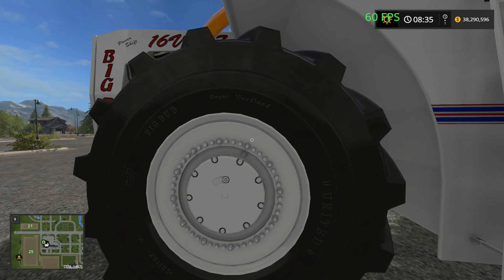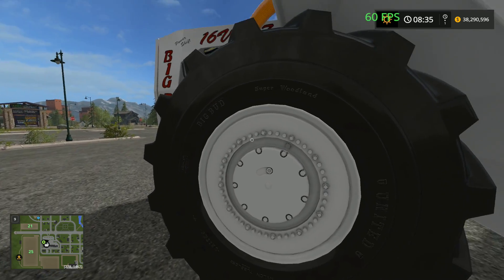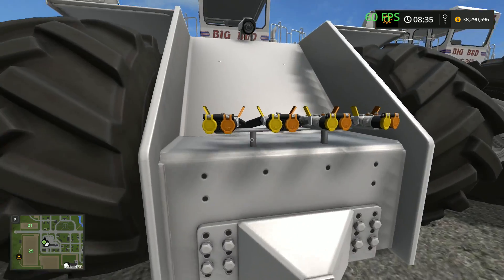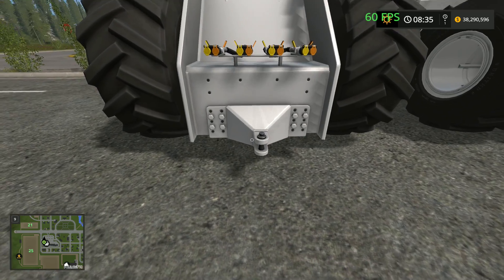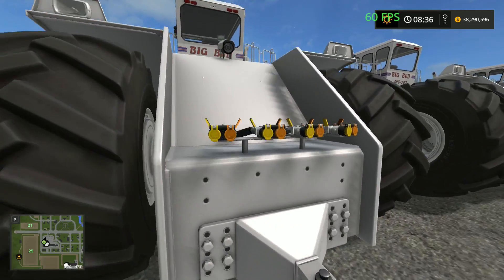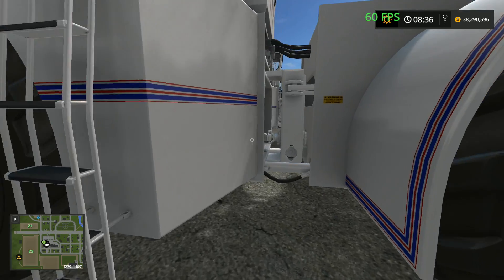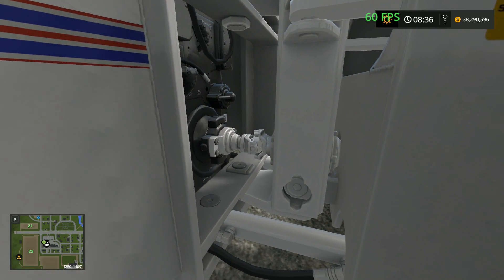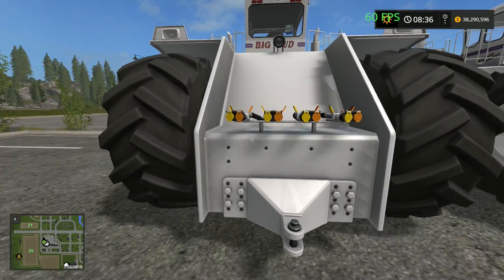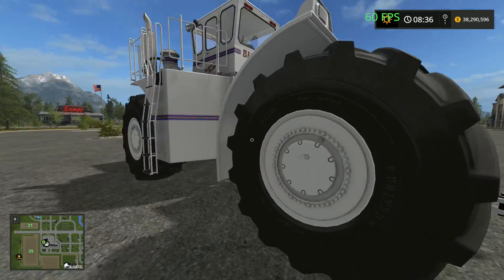A lot of detail went into this model, they did a really great job. Random little side fact: the tires were made in Canada as far as I understand. Also, this tractor only has the pin hitch — it doesn't have a three-point hitch, so keep that in mind. You've got your hydraulics right there. It is an articulated vehicle, and it doesn't have a PTO in the back — it's all hydraulically driven.